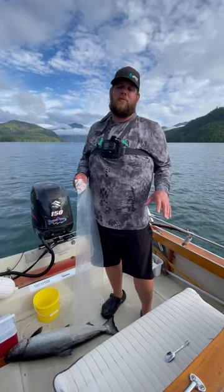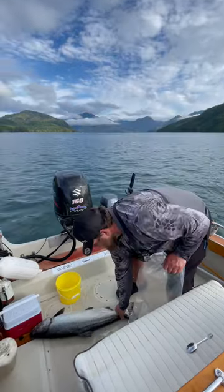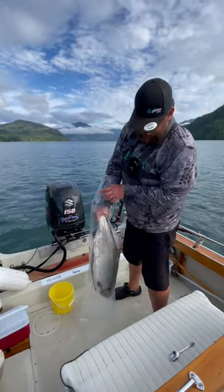This is what I do to preserve my fish on sea ice when I'm out for a weekend and I'm not going to be able to refrigerate right away. Get out my salmon, cut my bag, slip it in just like this, nice and gentle.